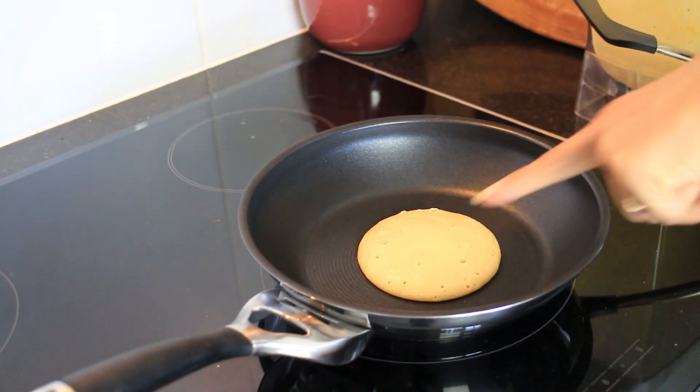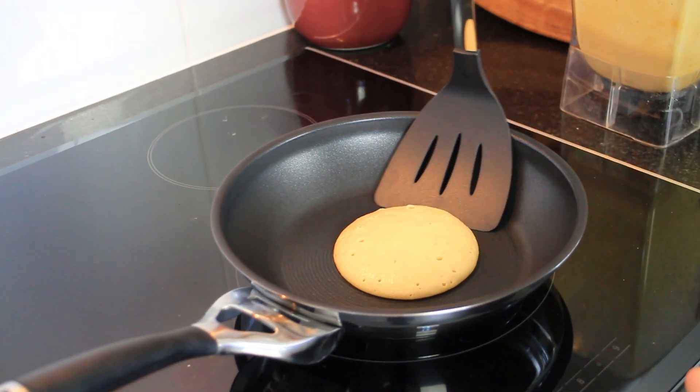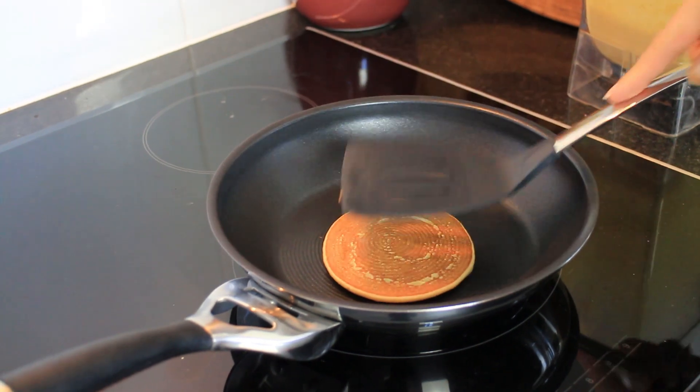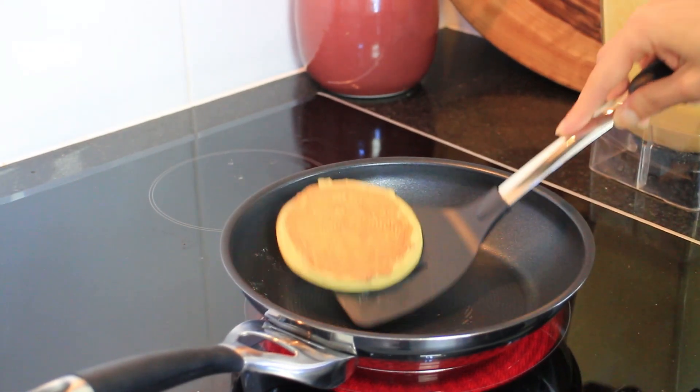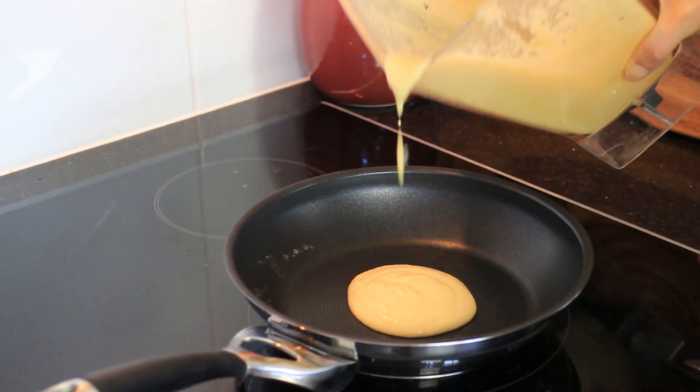Because I have a good quality non-stick pan I'm not using any oil today. But if you have a pan that sticks a little bit, you might want to just baste it with a tiny bit of oil — maybe some coconut oil — so it doesn't stick. Once you see bubbles on top of your pancake, it's ready to flip over. Just keep going until you've used up all of your batter.